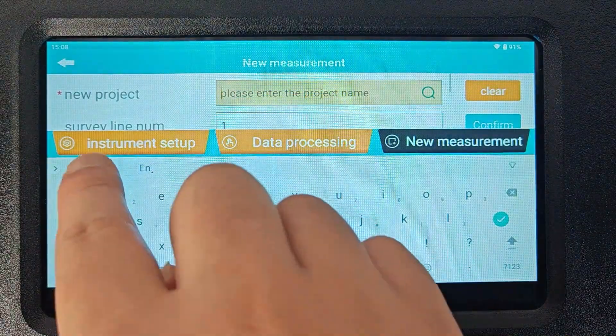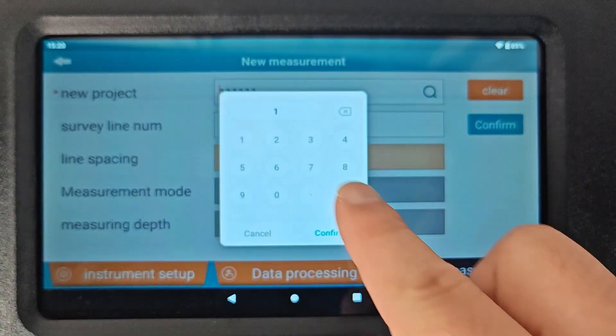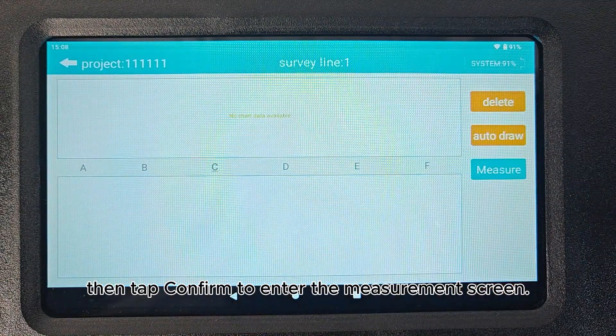Name the project. Specify the survey line number and spacing. Then tap Confirm to enter the measurement screen.